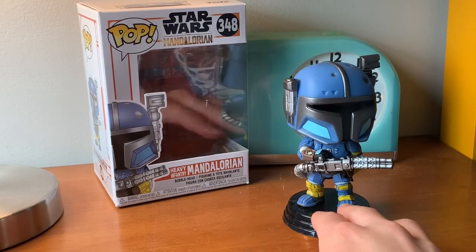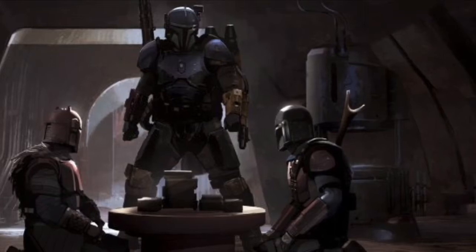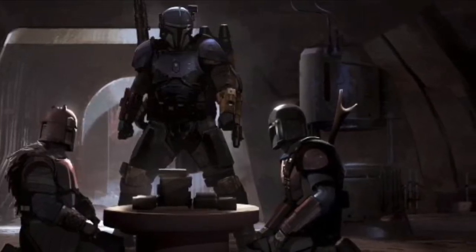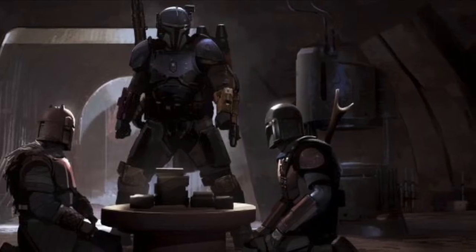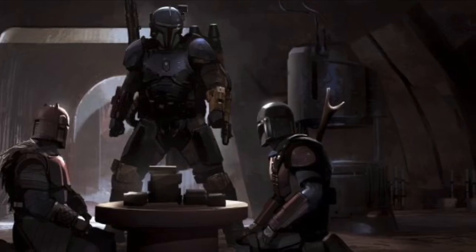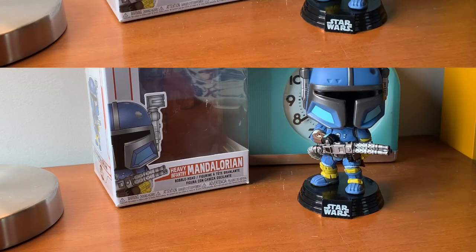This character was pretty interesting in the show, trying to take down our favorite Mando, or Din Djarin, otherwise known as the main character. Kind of spoilers, but the show's been out for a little bit. I guess we can wrap up this video.